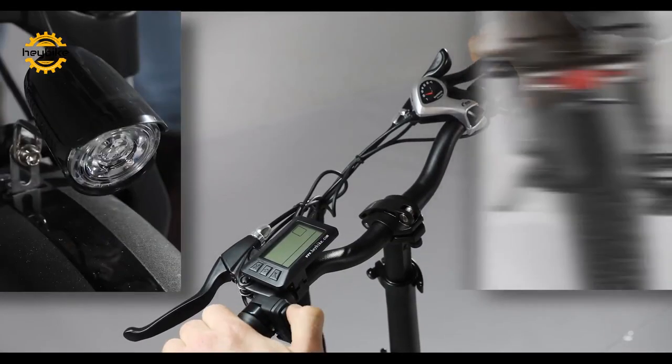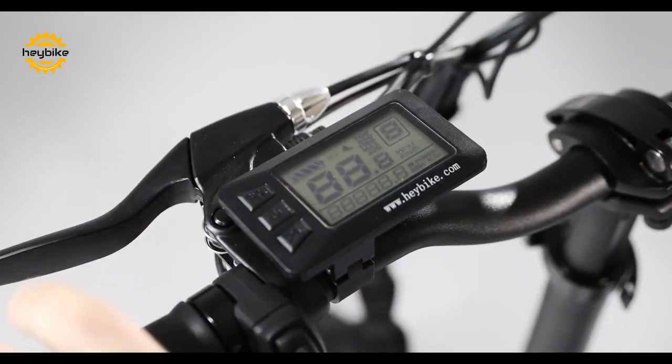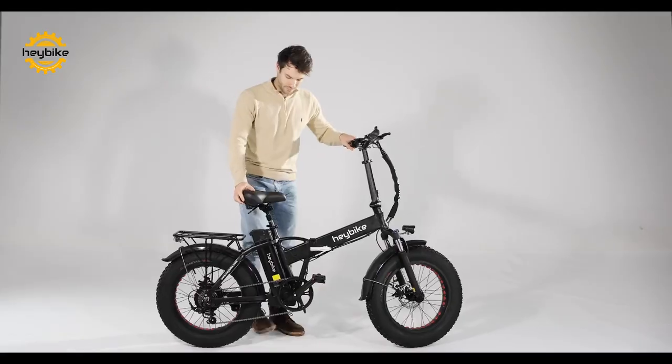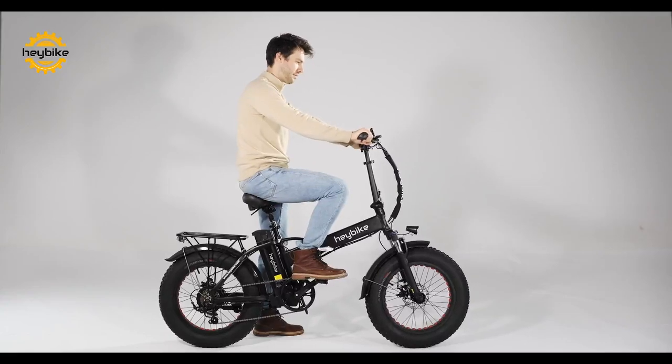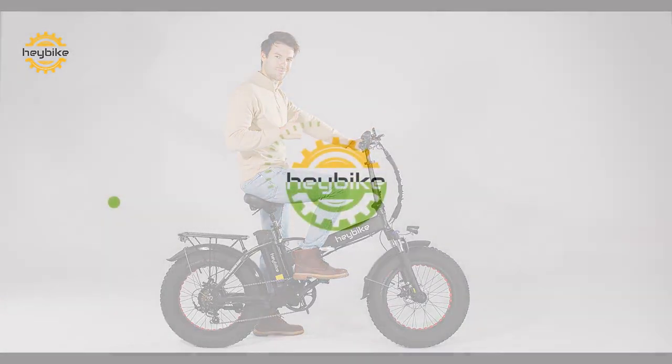After locking the battery into place, you can turn on the electrical features such as the display or the front and rear lights. Hop on and test to make sure everything is set. After that, you can begin to take on the world with the HayBike Mars. Thank you for watching.